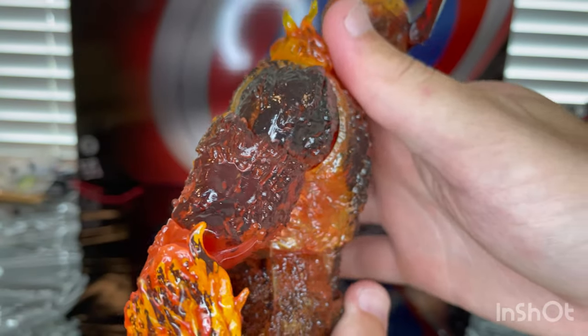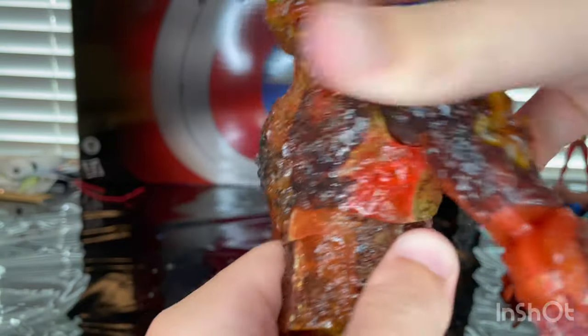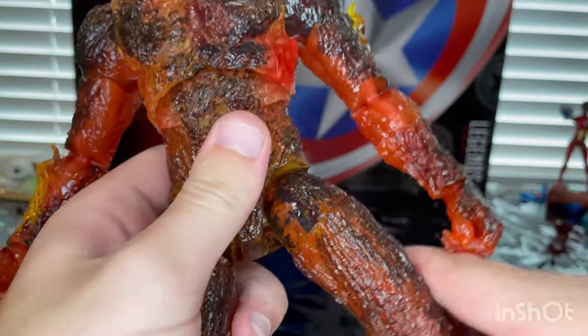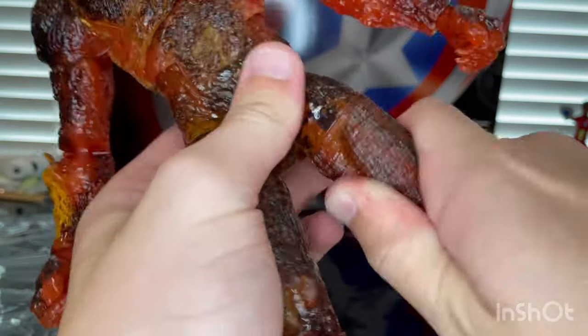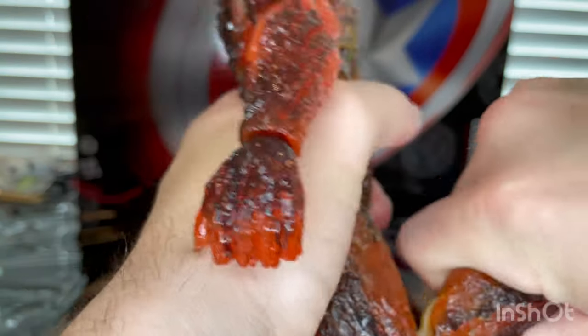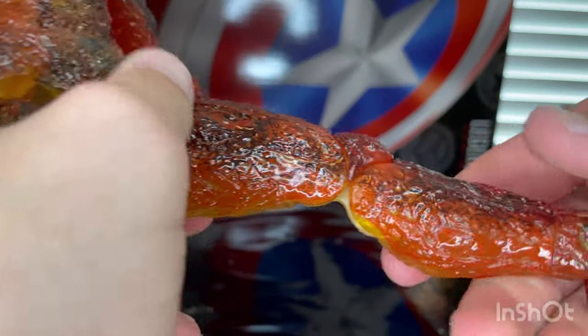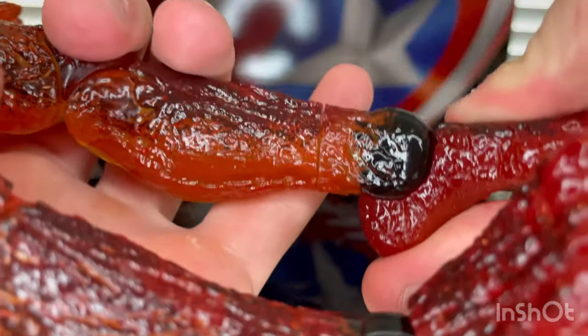He has a ball joint for the torso, so you can go forward, backwards, and side to side, with 360-degree rotation. He also has an ab crunch, so with both of those going he can go farther forward and farther backwards. Legs can kick out, forward, and backward. Thigh cut. Double-jointed pinless knees, a little shin cut, and ankles can hinge up and down with a nice ankle pivot.